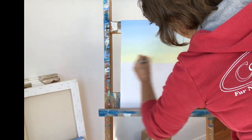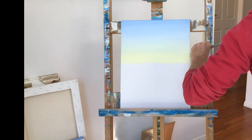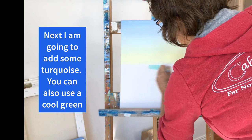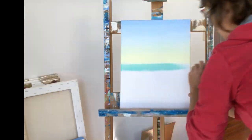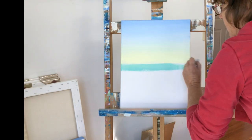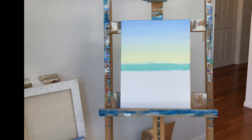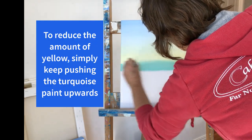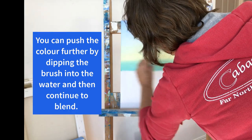If it gets so sticky that the paint begins to lift, then leave it alone and let it dry. We can go back over it again later to fix any problems. Next I'm going to add some turquoise, but you could also use a cool green. When I'm choosing colors to blend I try to stick to ones that are fairly close together on the color wheel, otherwise I'm just going to end up with brown or grey. If you feel you have too much of one color you can fix that by continuing to push the color beneath further up the canvas.